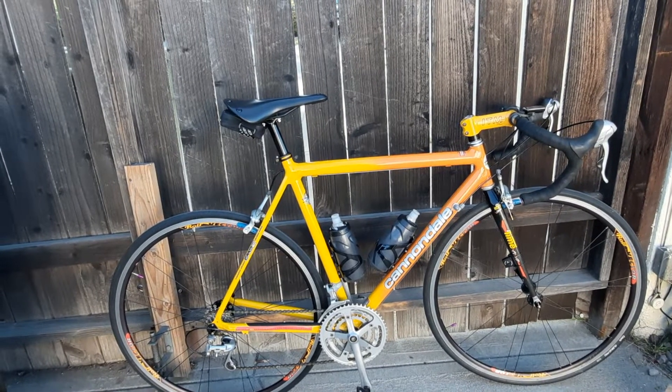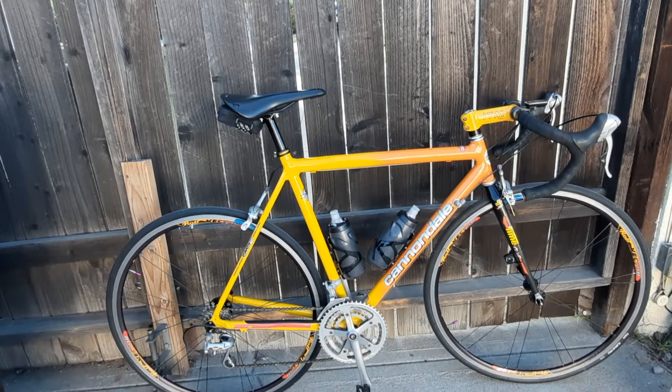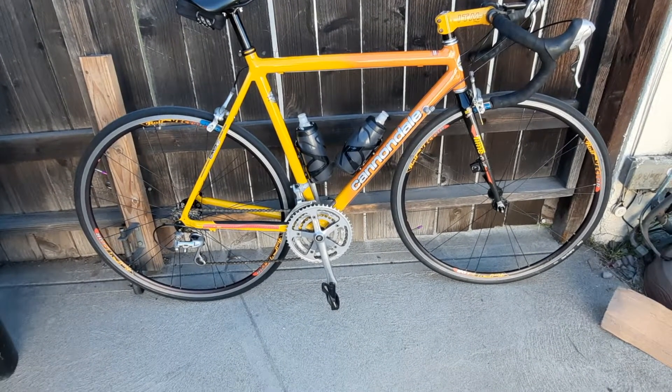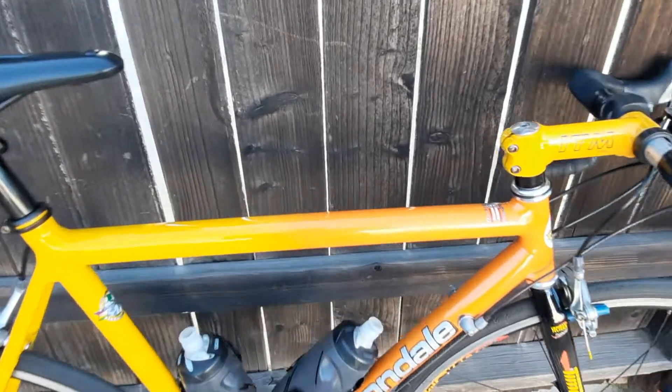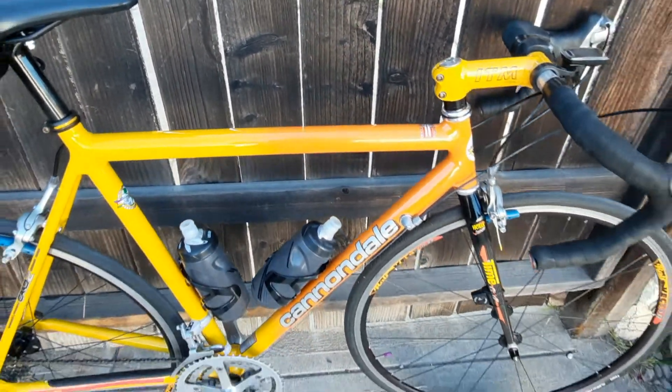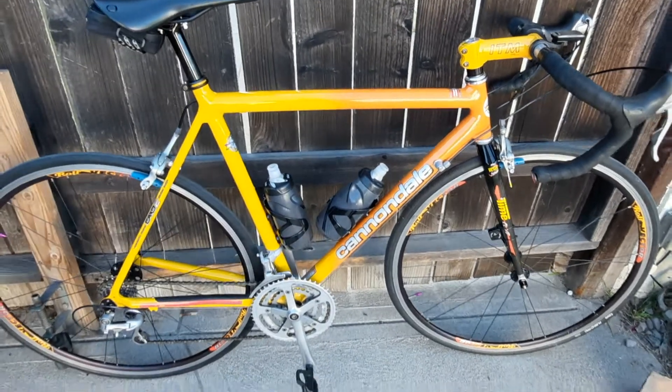I really love how smooth these wheels are and how laterally stiff they are. Overall, the bike's in beautiful condition. I've already started covering up all the little nicks that it had on the bike.